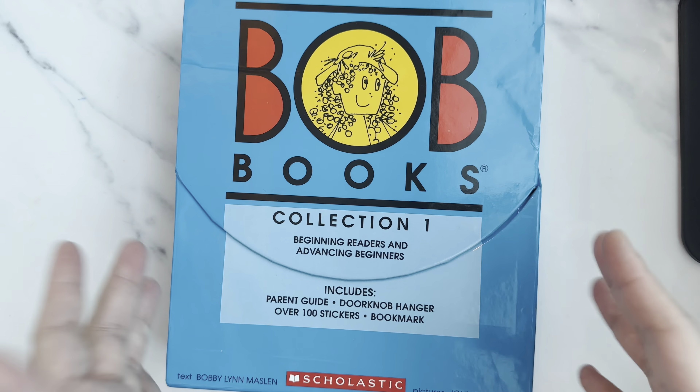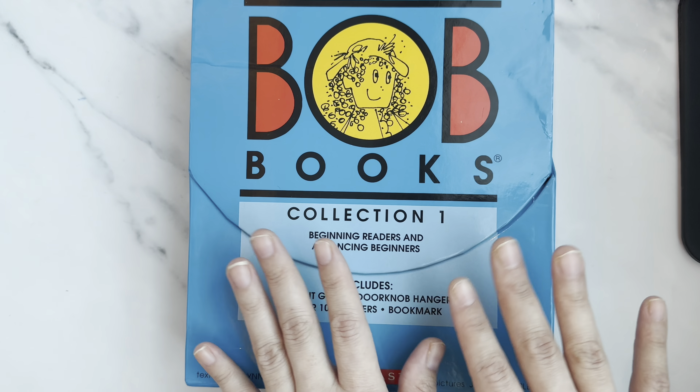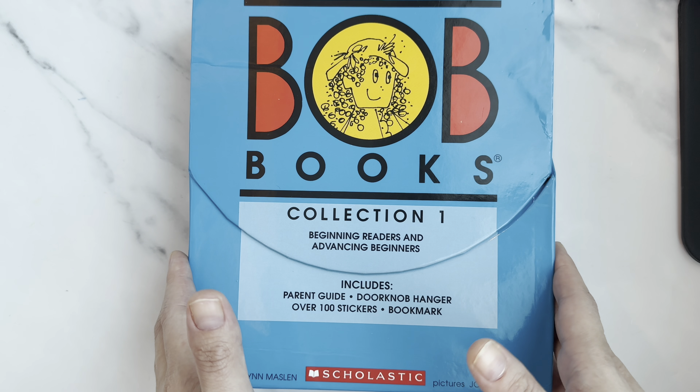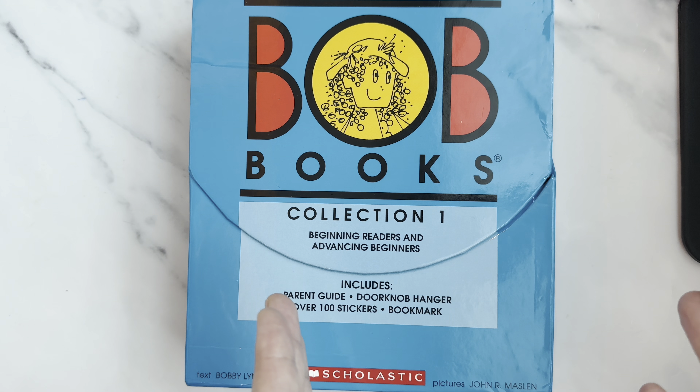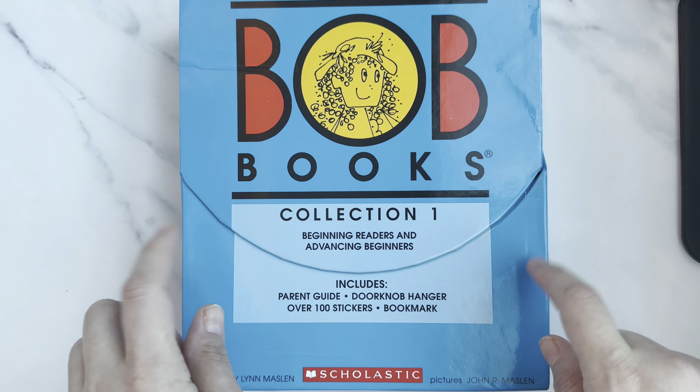I noticed that on YouTube not many people showcase all the books from BOB Books, and I definitely wanted to show them because many parents want to see exactly what's inside the box so they can make a wiser decision about buying these for their kids.